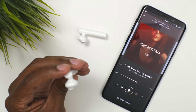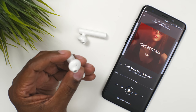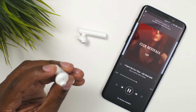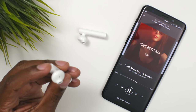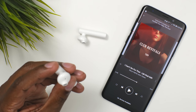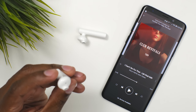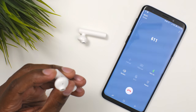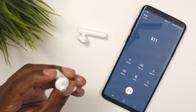Let me show you some other operations you can do with them. The power button on top also activates and pauses music by pressing the button one time. And as you can see on the phone, it pauses and plays. You can also dial the last number from your phone directory by pressing it fast twice. To end the call, press it again one time.